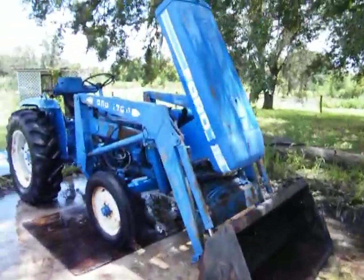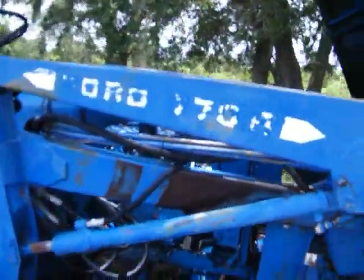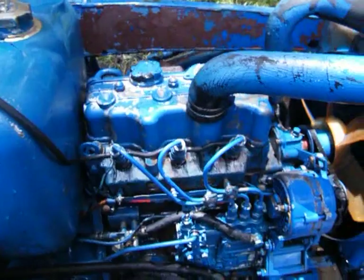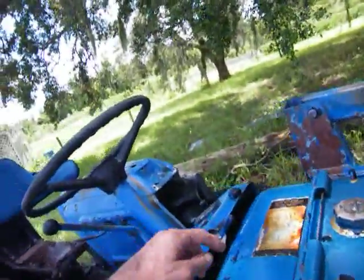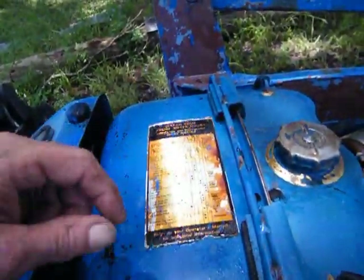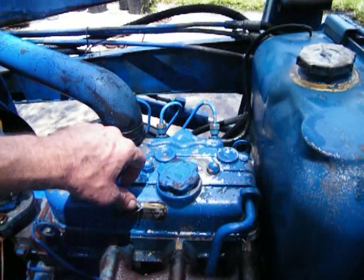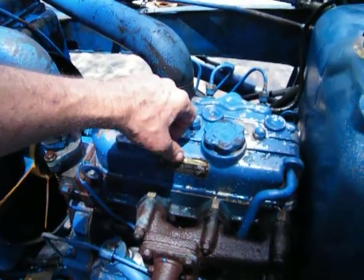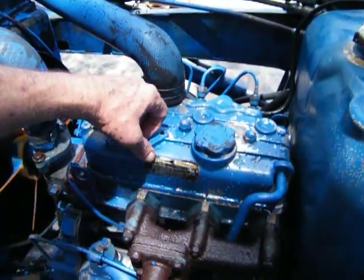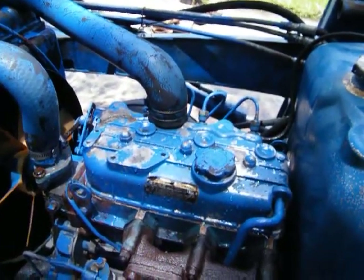She's all squeaky clean now — Ford 1710. Cleaned up really nice, and they had painted over this thing right here so I'll have to check that and read it. It's just a checklist. Here's the engine and it uses 10W30 or 10W40 — that's what it says to use on it.